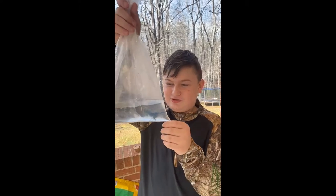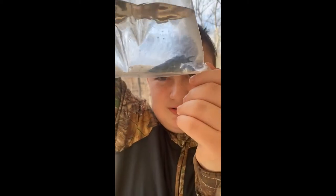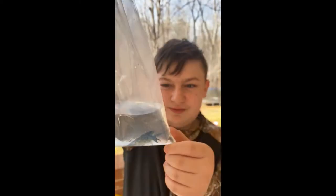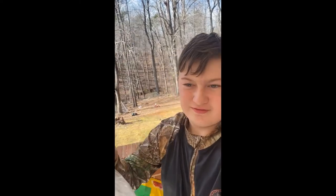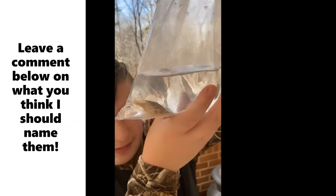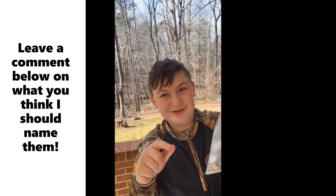Hello everybody, today we are checking out the crawfish we got. I think this is a male — I'm not sure, I'll have to check later when we put it in the tank. It's a blue crawfish straight from California, and we also got a white crawfish. If you want, you can put some names in the comments and tell me what you think, but I already named them, so comment down below what you think I named them.